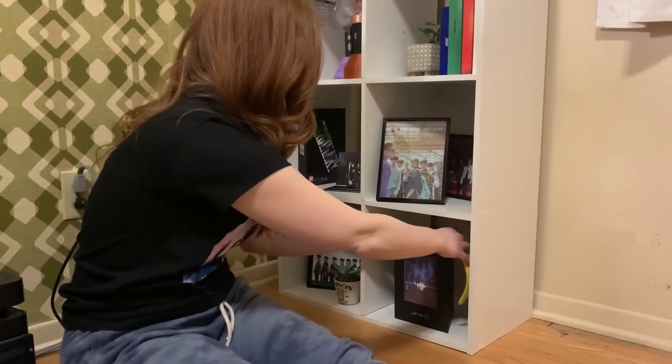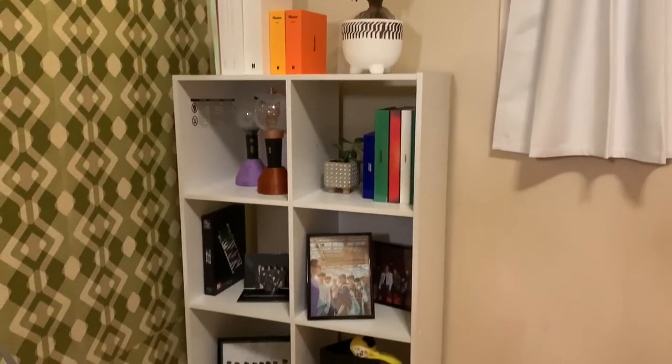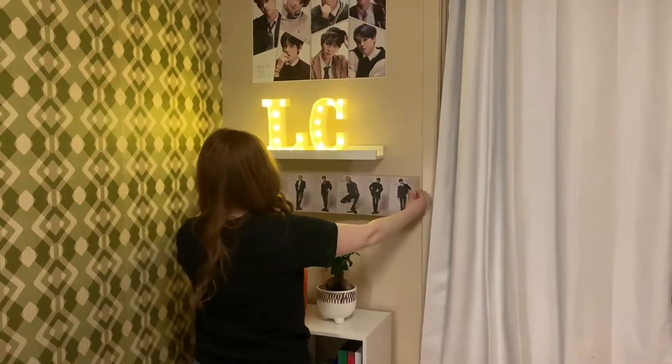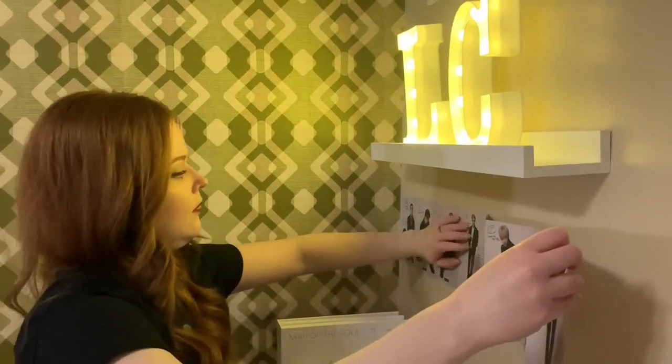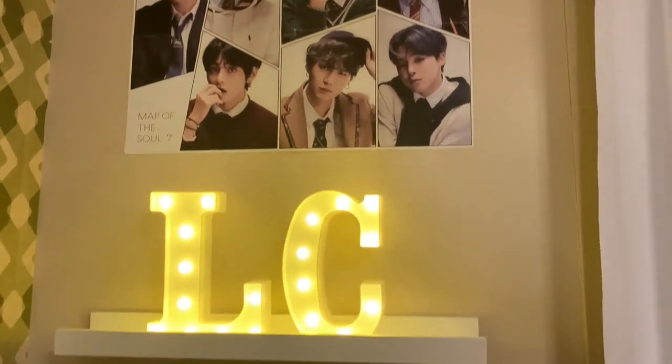Lastly, I placed my Life Goes On photo frame with Yoongi's painting print and my little baby Chimmy headband — and that makes up the cube shelf. To complete this side of the room, I placed the fold-out poster from Stray Kids' Ordinary album on the wall, and here is the complete left side of the room.